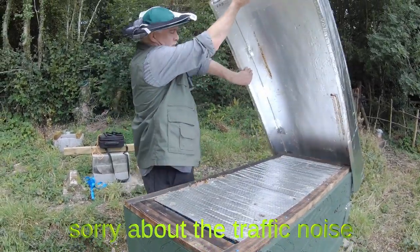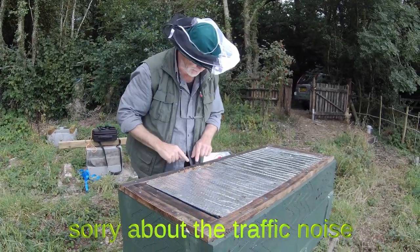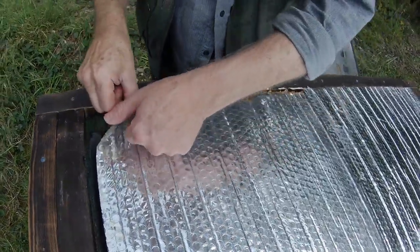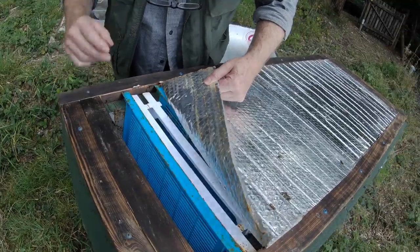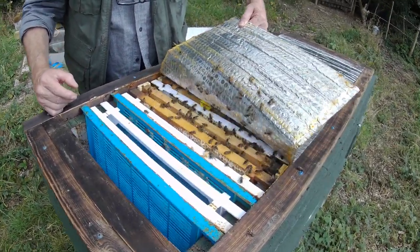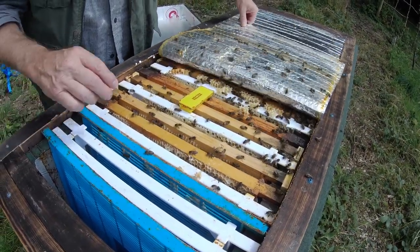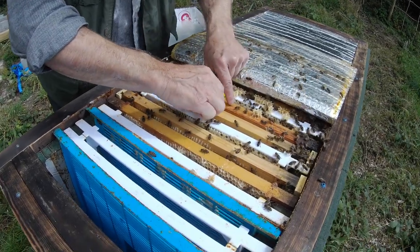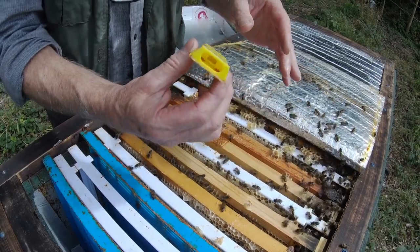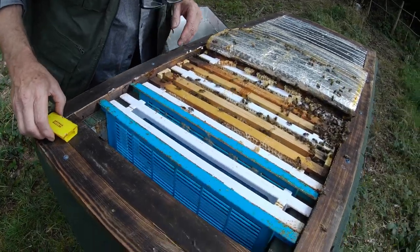The bees have inevitably found a way of sticking the roof down with propolis, but that's just the way they do things here. I'm going to peel this cover off and see what's going on this side. Here we've got some bees, a nice thriving colony. I gave them a new queen about a month ago, and here's the butler cage that the queen was introduced in, which is now empty. So we know the queen's come out. Now what we want to know is, is she laying?